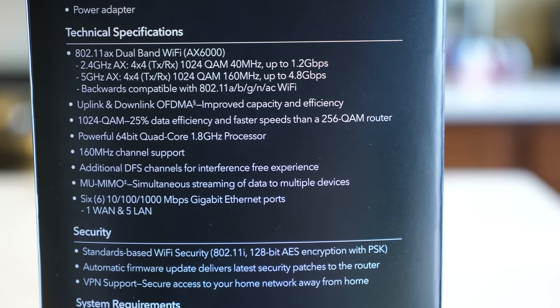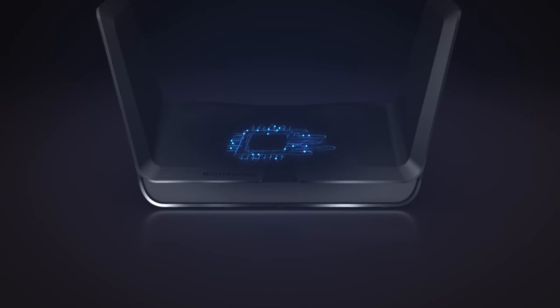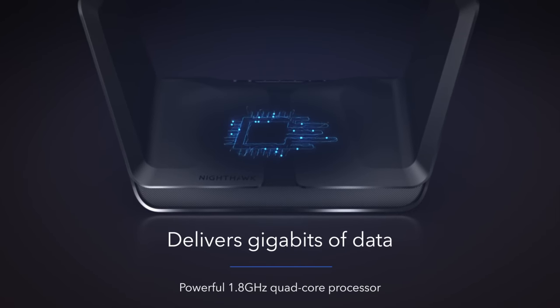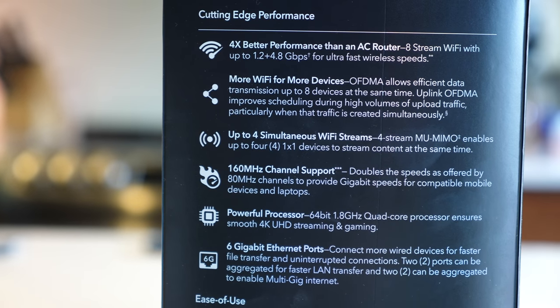With more and more internet-connected devices being used in our home, having a router that can manage all of these connections is becoming more and more critical as time goes on. The AX8 has a 1.8 gigahertz quad-core processor and two USB 3.0 ports for connecting hard drives or other devices to the router itself. This basically allows you to set up your own NAS devices — network attached storage — using any USB external hard drive.